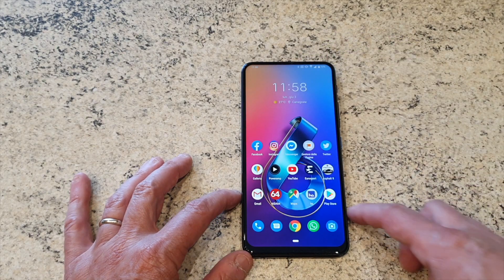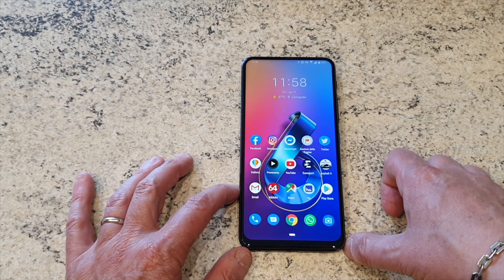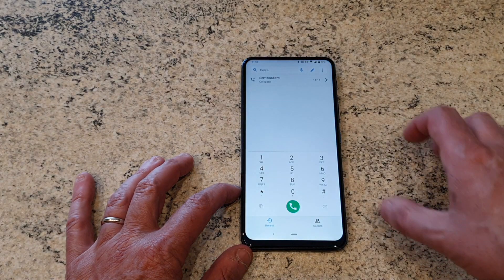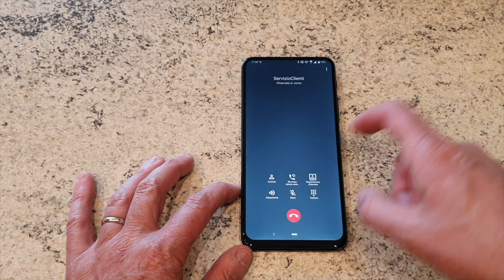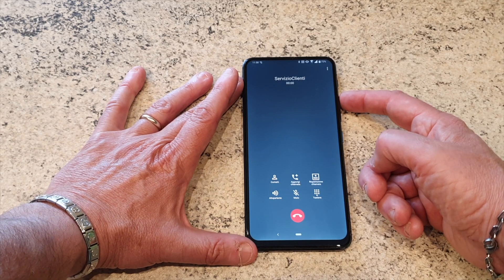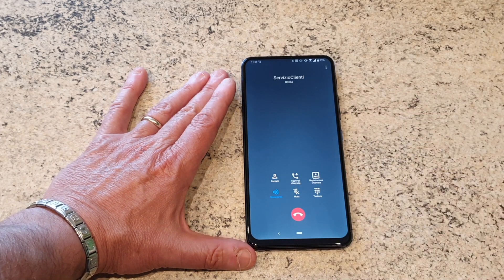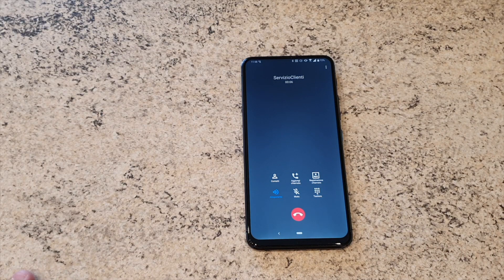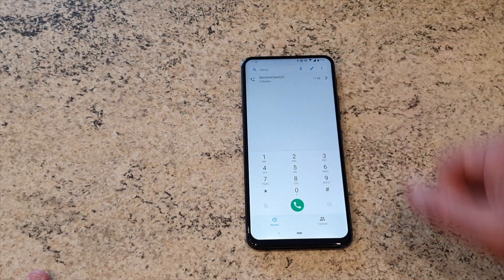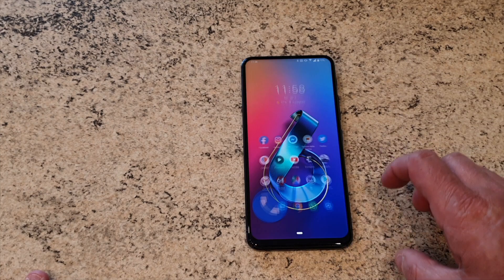Per quanto riguarda la parte telefonica, assolutamente niente da dire. Io con Asus sinceramente mi sono sempre trovato molto bene. Andiamo a chiamare il nostro solito servizio clienti di HO Mobile, appena parte la chiamata. Come avete notato, anche in capsula il volume è veramente molto alto.